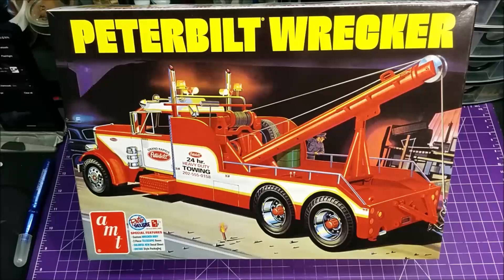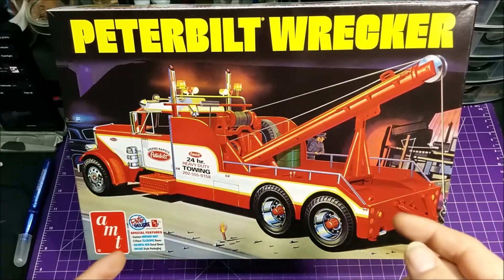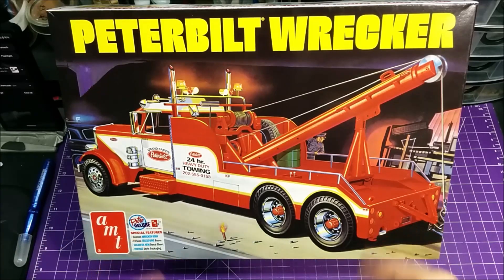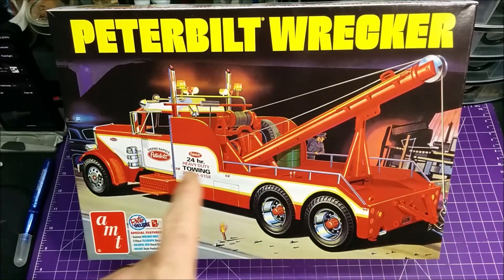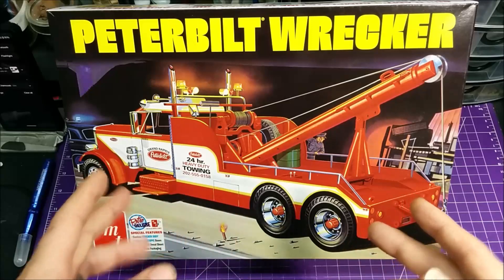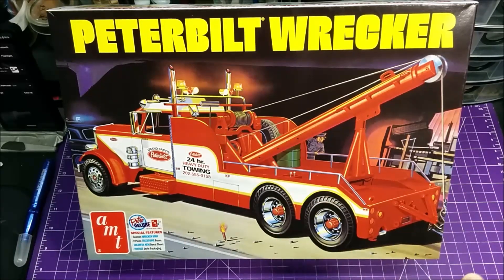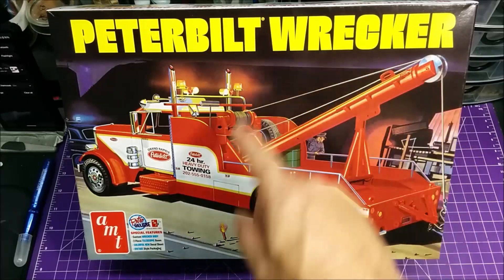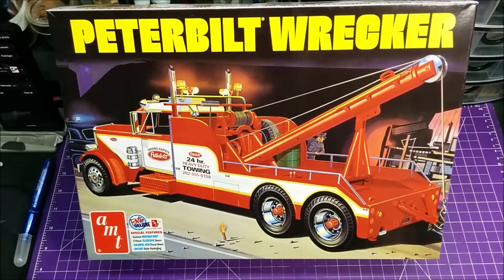Hey everybody, welcome back. Today I'm going to unbox this — this is going to be the next build for my BSC fleet. I'm going to be looking at putting in an LED system for the lights, and I'm looking at detailing this thing pretty good. I'm also thinking about different designs for the boom and a possible stinger.